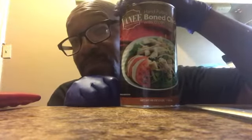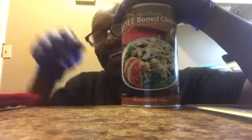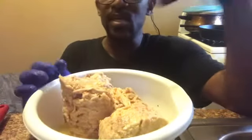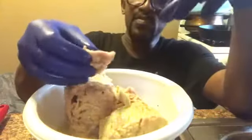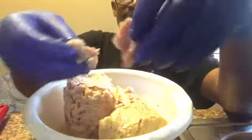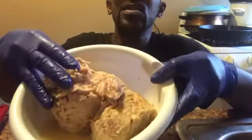Oh my god, y'all — I thought this was like chunks of chicken, but I can pull it in chunks. You see that? That's chicken. It has a nice yellow broth to it, a real good chicken broth. So I gotta figure out what I'm gonna do with it.